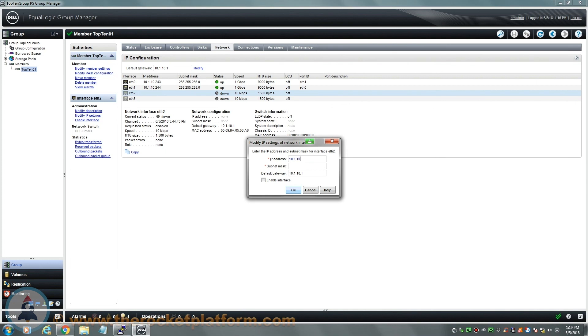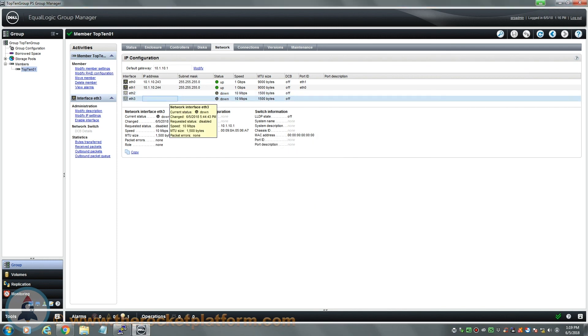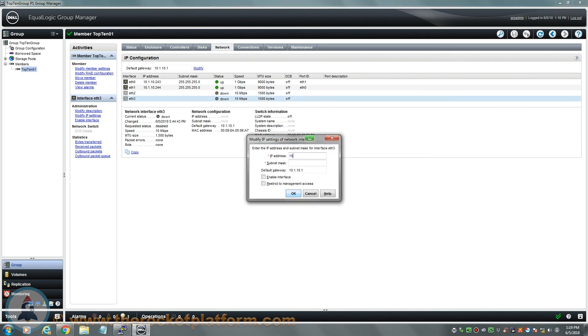If you chose to wait for the verification of the RAID before allowing accessibility, you must wait for your RAID to verify before using the array. If you chose to allow accessibility immediately, you may now begin using the array. If any issues arise during the installation process or you have any questions or concerns, please contact us directly.